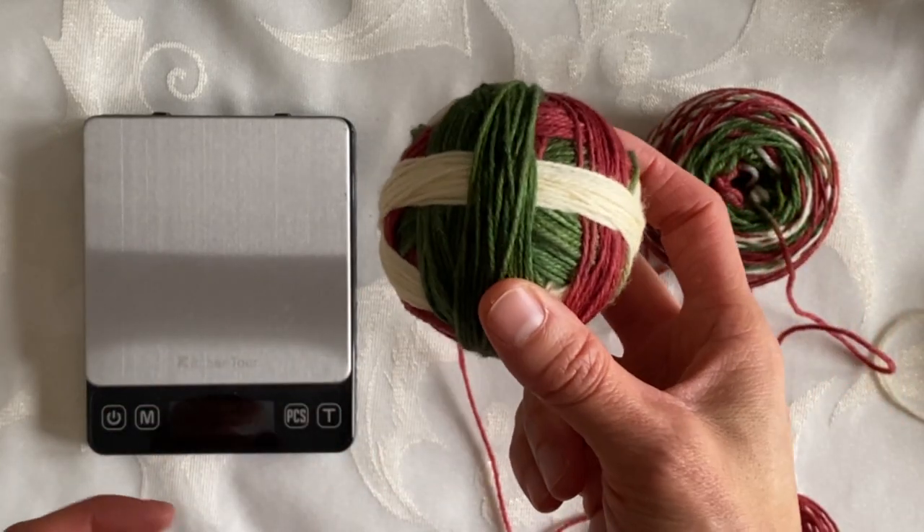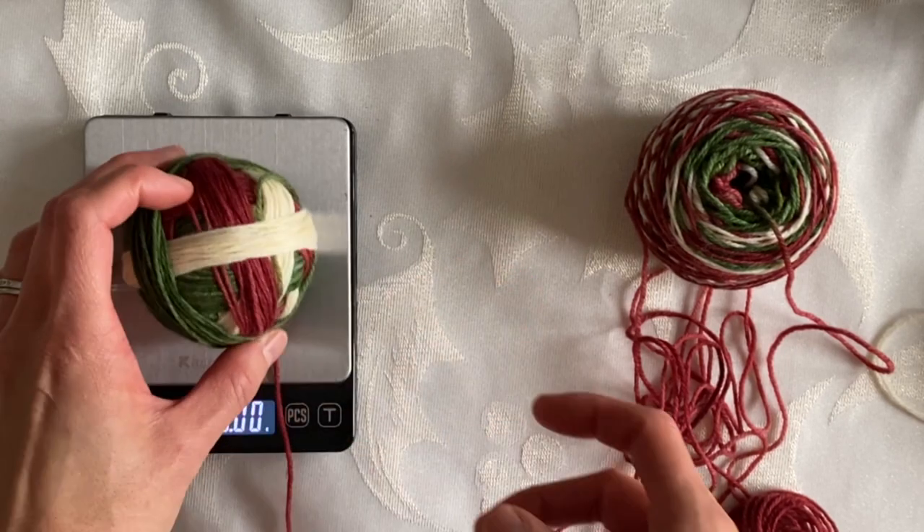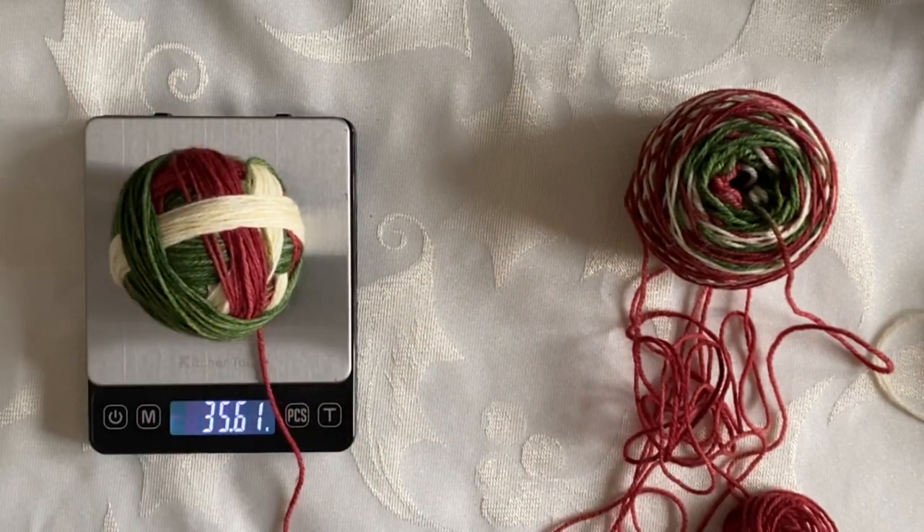So I have wound this first half and we're going to check the weight. We are at 35 and a half grams, which is right where we want to be.